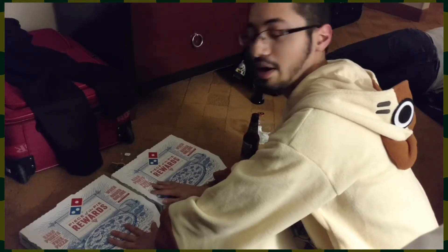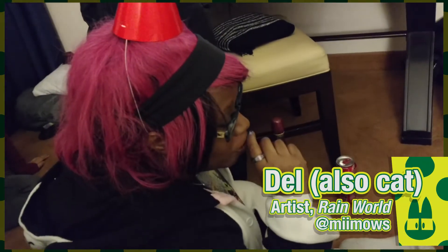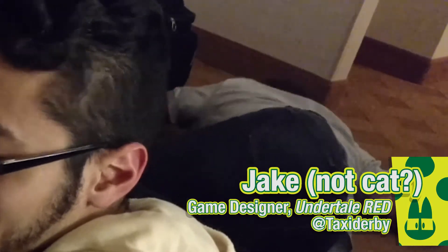But anyway, let's open the box. I mean, I've had some experiences with Domino's, but we'll see what this is, because I've heard from the latest reviews that Domino's pizza is a bit better than it used to be.